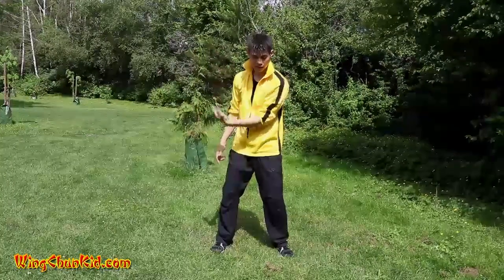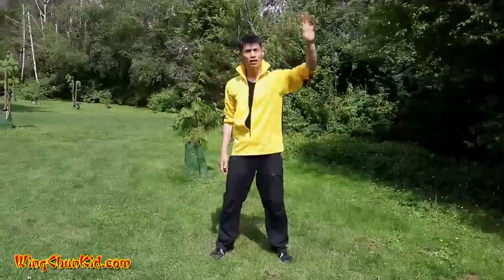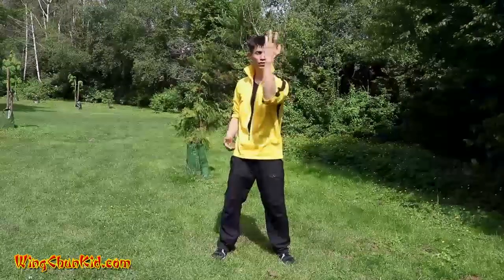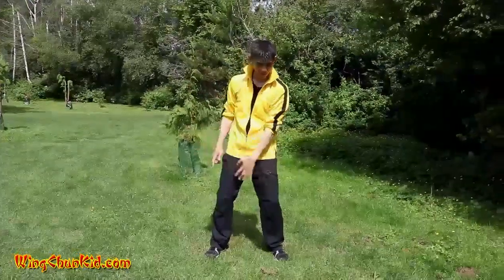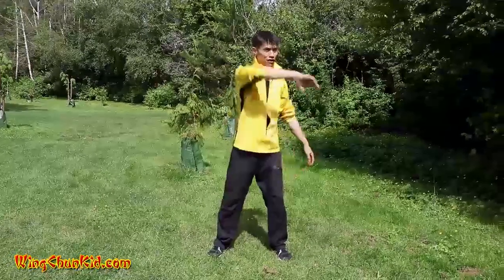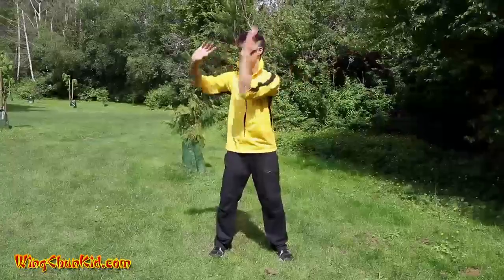Now this rotates, and my fingers are pointing up again. When you come up, my fingers are pointing up, and then I sink my elbow and rotate my forearm — fingers pointing up, and then down again. This one is just doing the opposite, and when you combine them, you get this.